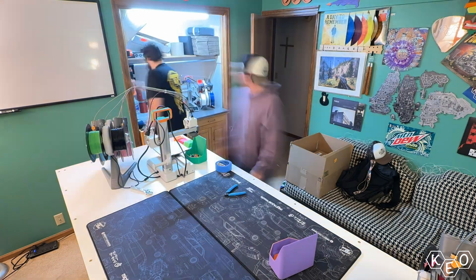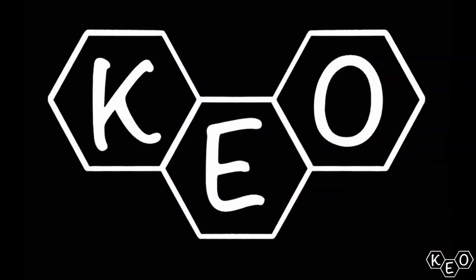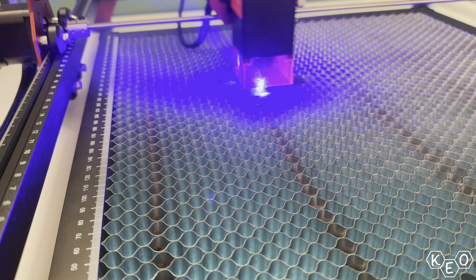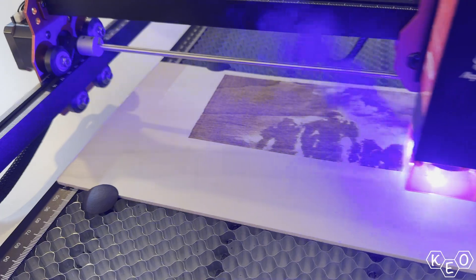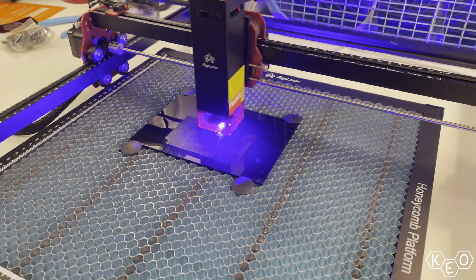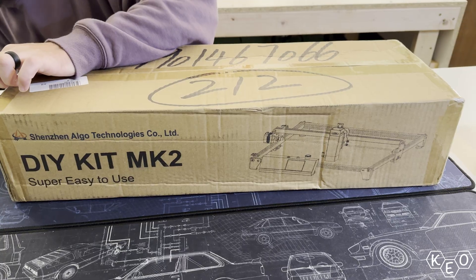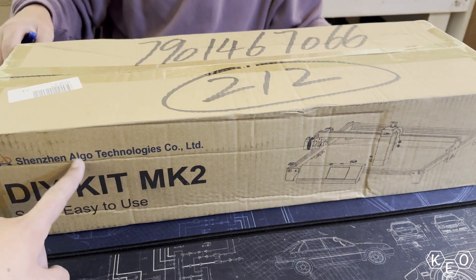We got sent a freaking laser beam. Today we're looking at the laser engraver from Algo Laser. This is a brand new DIY kit that promises an excellent user experience regardless of your background in laser engraving — which is great, because I don't know anything about them.